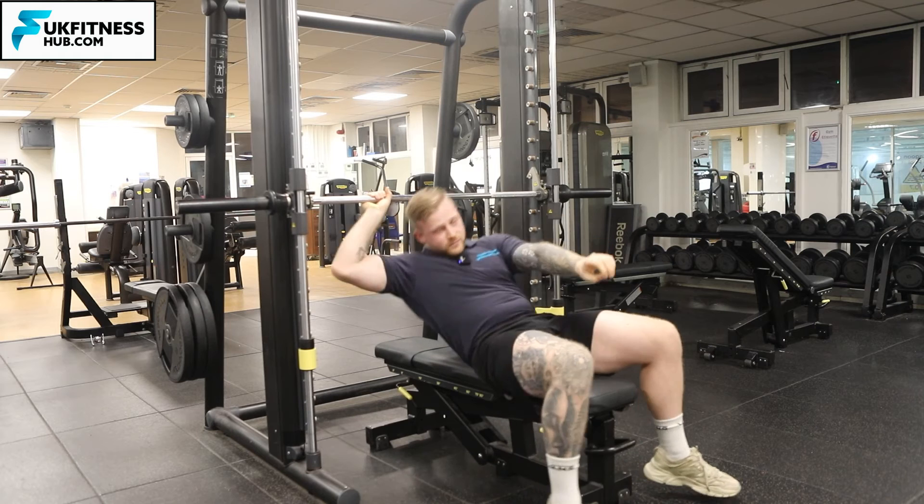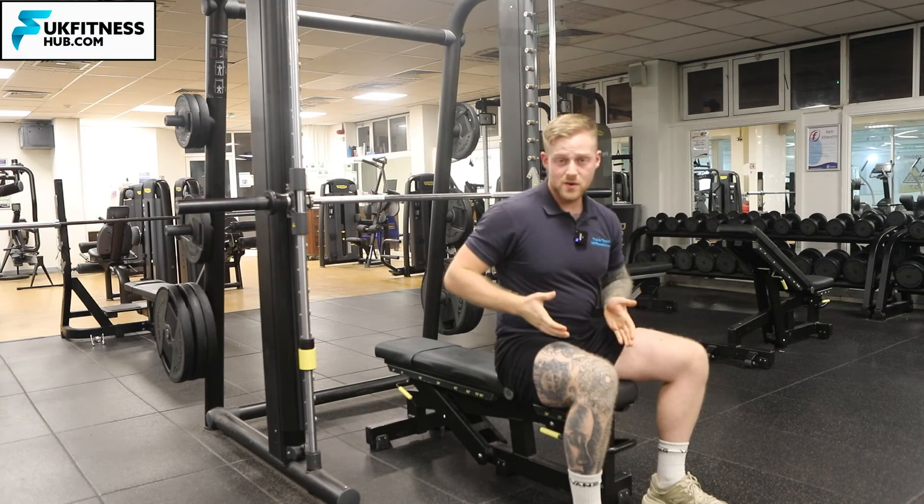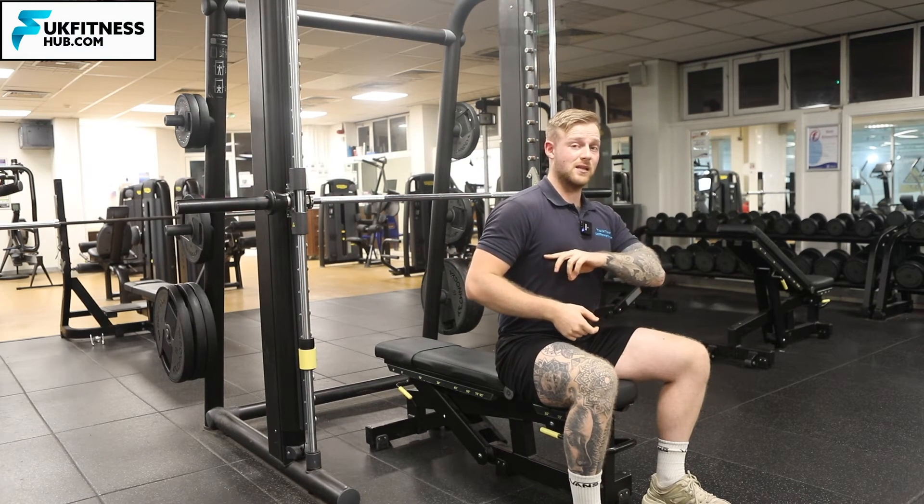If the bar was coming down too low or all the way up, I would know that I need to bring the bench forwards or backwards to get the bar in the middle of my chest.